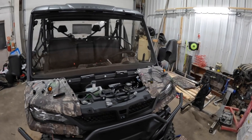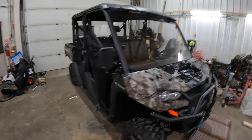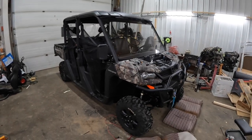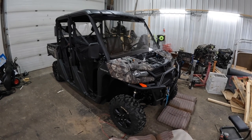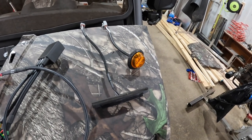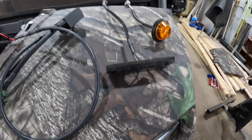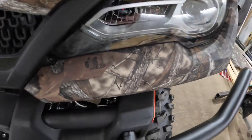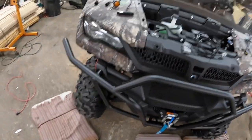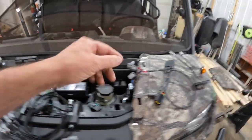Hey guys, Chris Gerber with Kinetic Creations out of Boscobel, Wisconsin. We are talking about the 1000 CFMoto XL and I've got good news for you on this one. We're talking about your kit here — the front harness with our module, and these are the lights we're going to go with on this build. This build is for a dealer of ours.